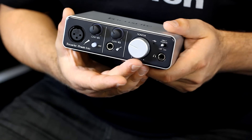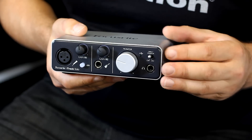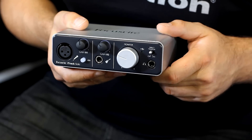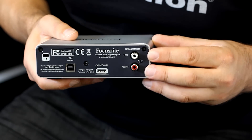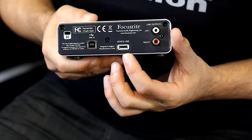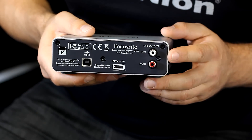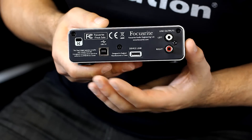We have a nice big volume control here and a direct monitor switch. The direct monitor switch is there to let you listen to what you're actually recording rather than through the software. This is useful if you're ever experiencing latency whilst recording your instrument or vocals. On the back of the unit, we have two phono connections for your audio output, a USB connection to let you connect power or connect it directly to your computer. We also have a device link, which is Focusrite's connection directly to the iPad. Also on the back, we have the ability to use a Kensington lock to keep your unit nice and secure.